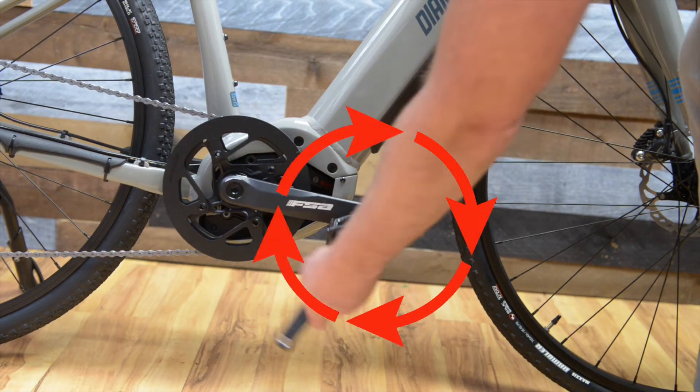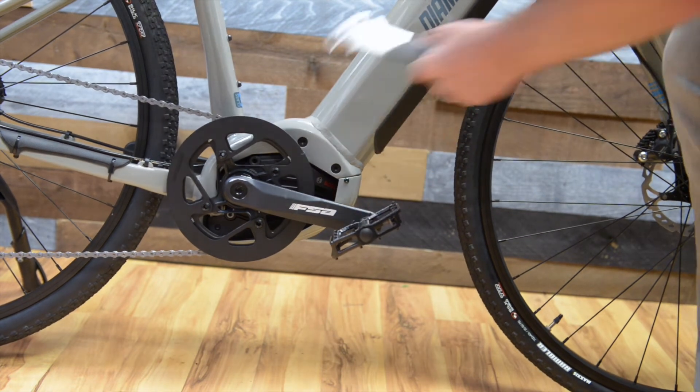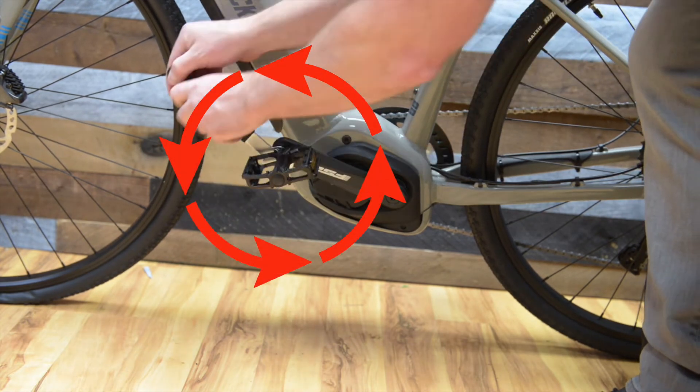The right side pedal you will tighten by spinning the wrench clockwise. The left side has opposite threads, so you will spin the wrench counterclockwise to tighten.